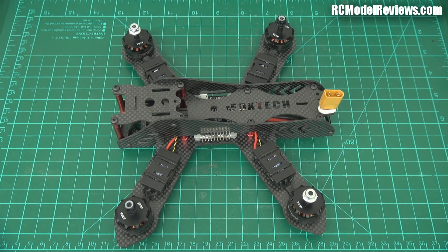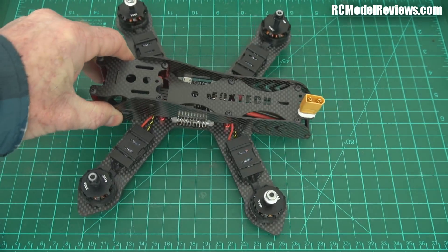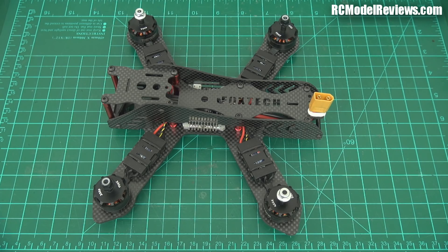G'day and welcome back to RC Model Reviews. Yes, it's another mini quad, and actually it's from Foxtec again. It's got 'Foxtec FPV' engraved into the carbon. This is their Lightning 210, sent in for me to take a look at, and well, let's take a look at it.